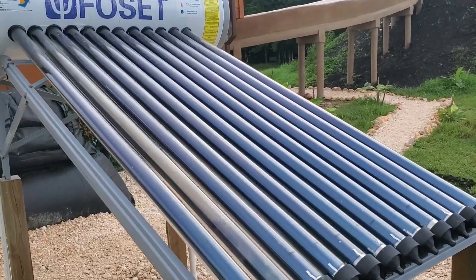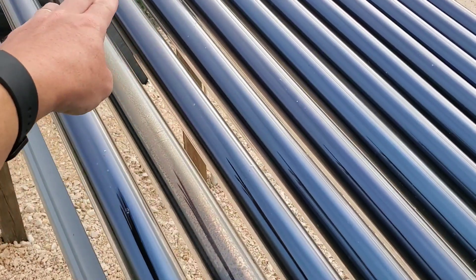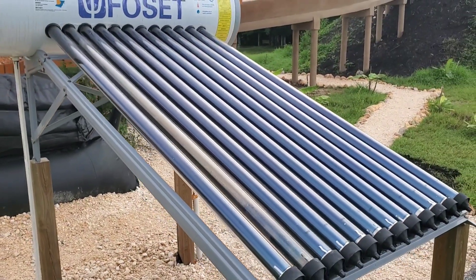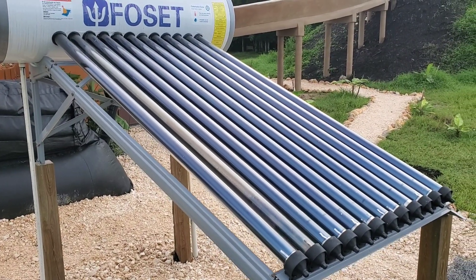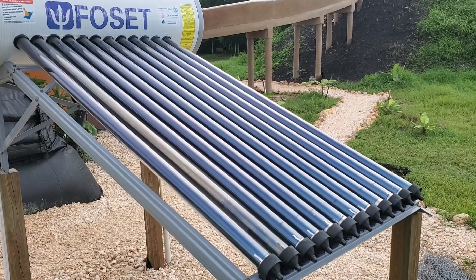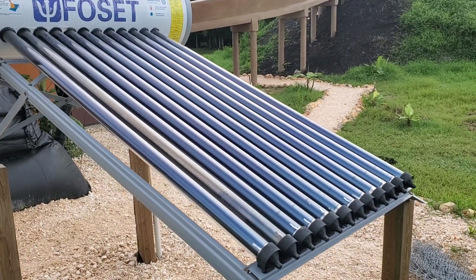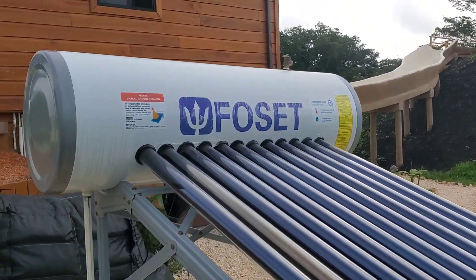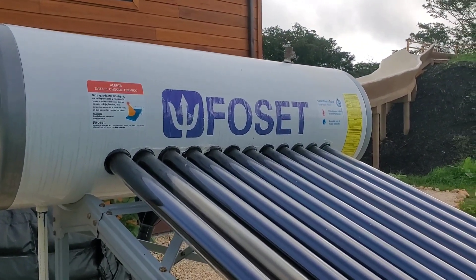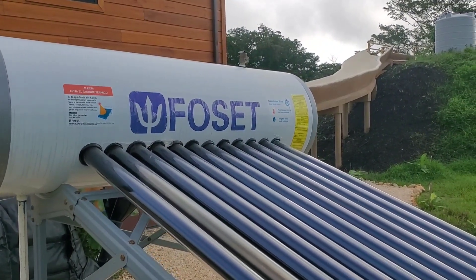The glass tubes in this system do not have water flowing through them. Inside there's actually a copper rod — I believe it's probably filled with some kind of oil. The glass tubes focus the sunlight onto the copper rods, and then the copper rods carry the heat up into the 40-gallon tank, conducting the heat into the water.